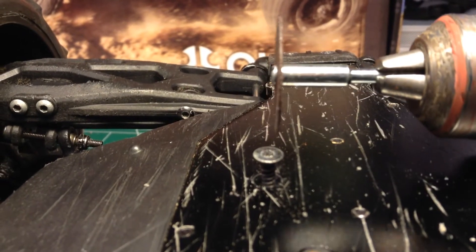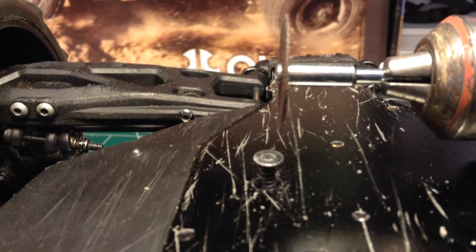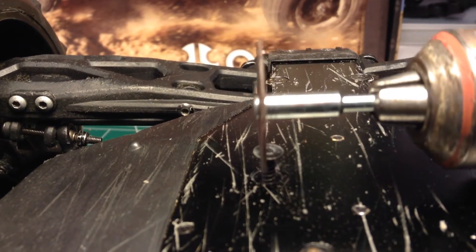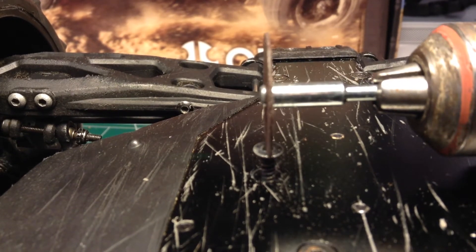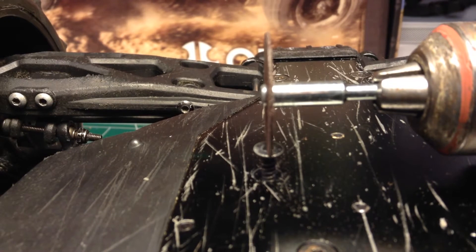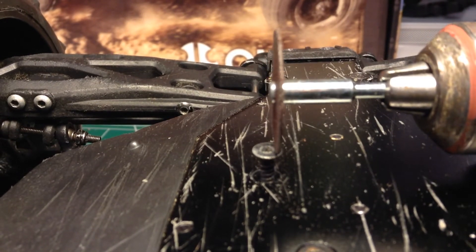Once you have the slit, you should be able to take it out with your flathead screwdriver. You need to set it to a pretty decent RPM and then just cut a slot — let the drill do the work. Make sure you're not pressing too hard, otherwise these little wheels will explode. Also make sure you have some eye protection on while you're doing this.